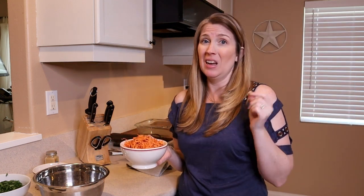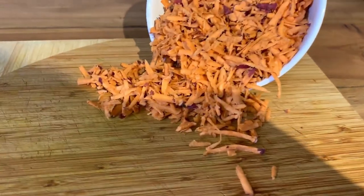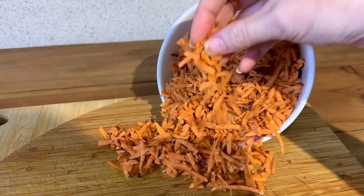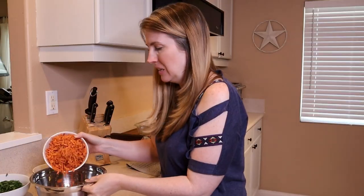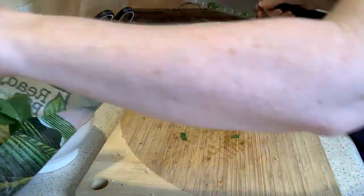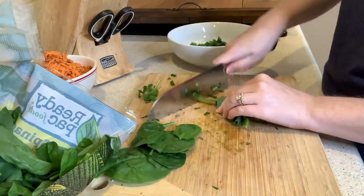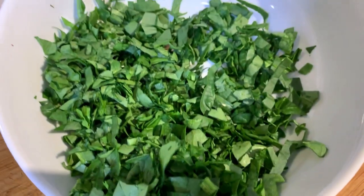My dog is pretty picky about eating vegetables. She will eat sweet potato, especially if it's mashed. But instead of cubing it for this recipe, I went ahead and used the grater to make it smaller, so it's going to blend into the meat a little bit better. I've got an eight-ounce sweet potato. And then we're going to take four ounces of dark leafy greens, chopped or processed — kale, spinach, collards, mustard, or dandelion greens. Based on what was available at my local grocery store, I went with spinach and I did chop that up.